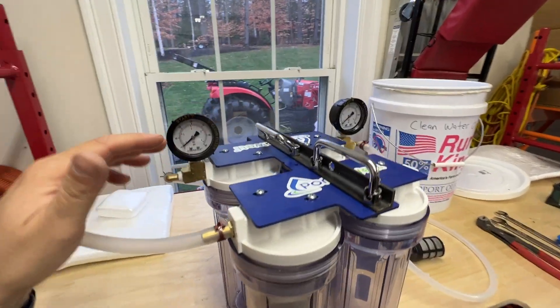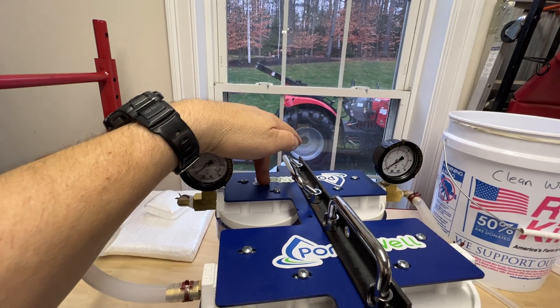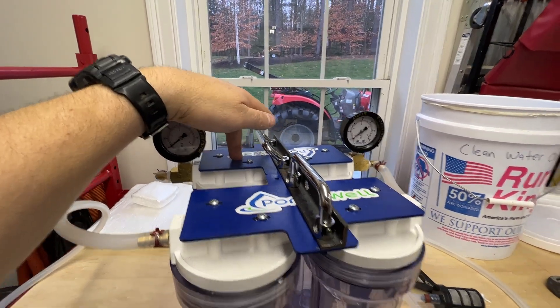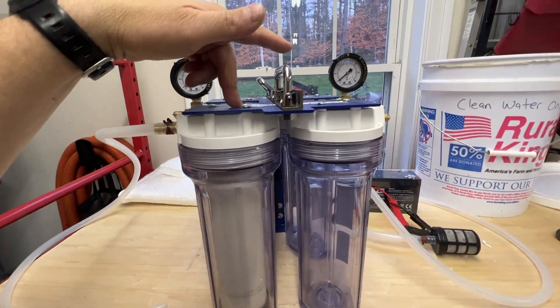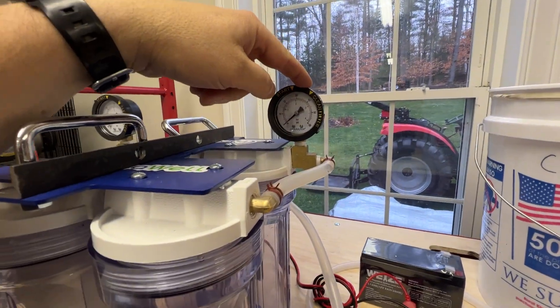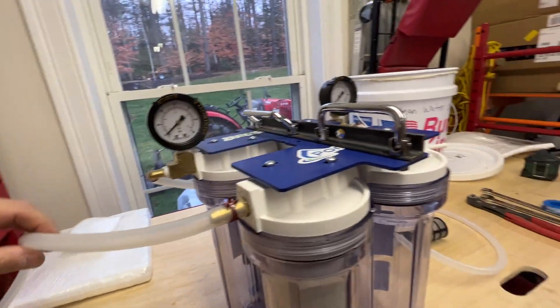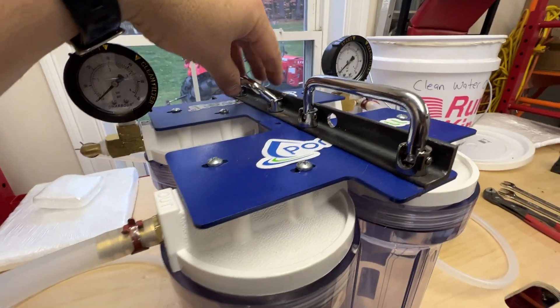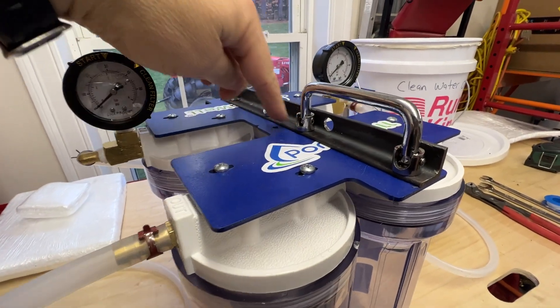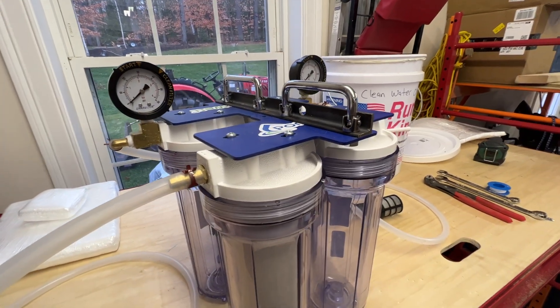The original port-a-well comes with two filter units and then you can get an add-on unit, which are these two, which I've also done. I put these gauges on here — those do not come with it, I added those — and I also created this little bracket right here that basically connects these two things together so I can just move it all at once.